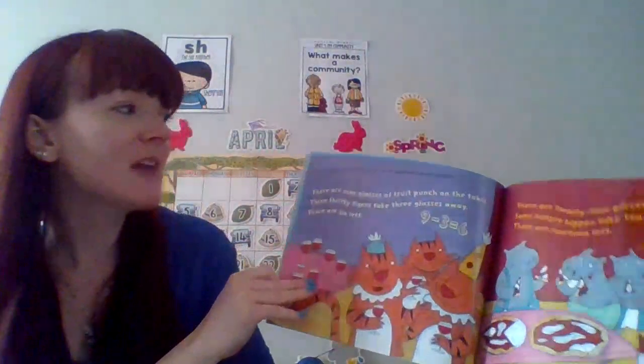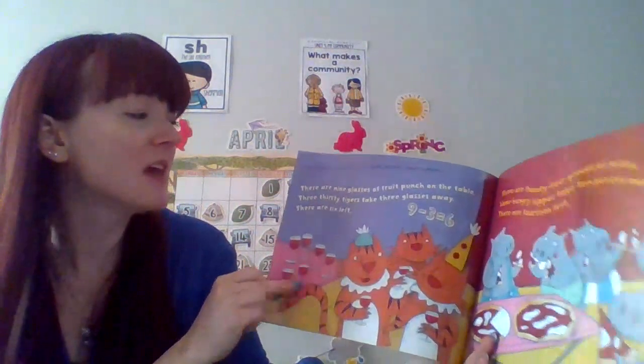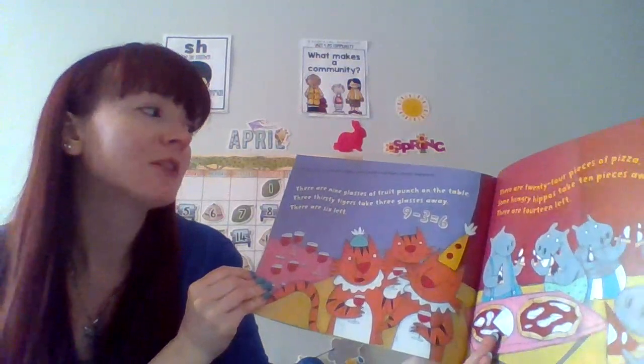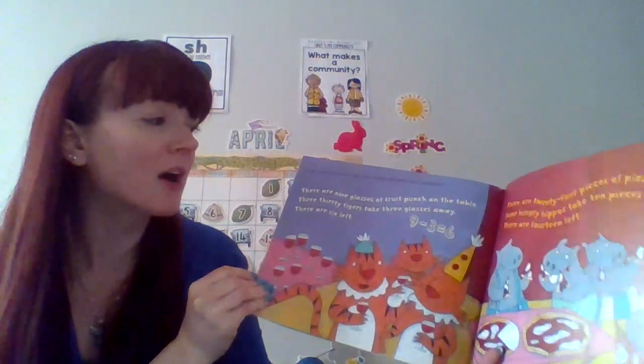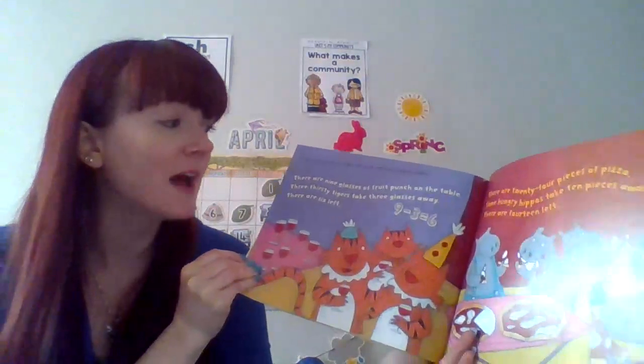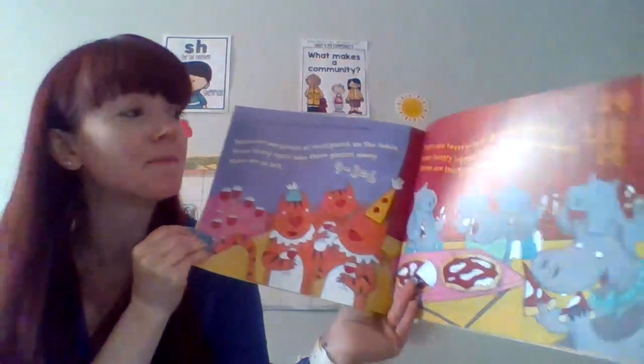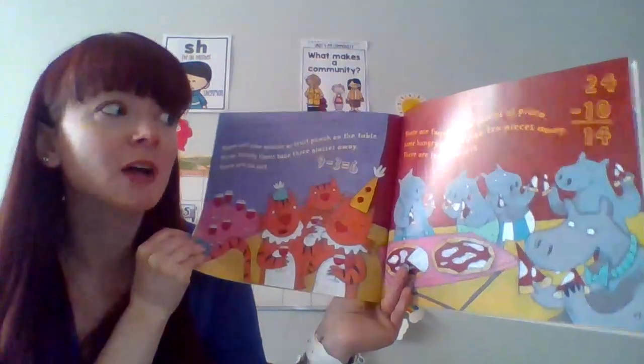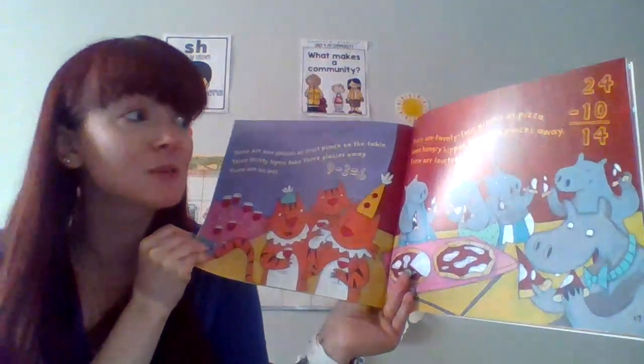If you were a minus sign, you could subtract small numbers. There are 9 glasses of fruit punch on the table. 3 thirsty tigers come and take 3 glasses away. Now there are 6 glasses left because 9 minus 3 equals 6. There are 24 pieces of pizza. Some hungry hippos come and take 10 pieces away. Now there are 14 pieces left.